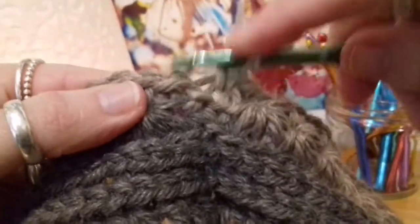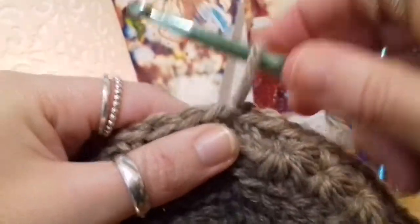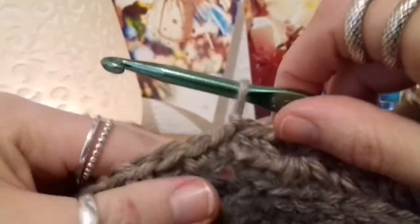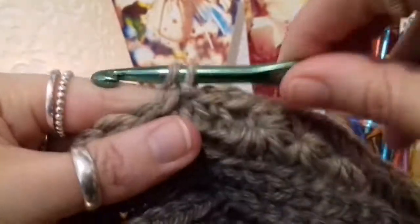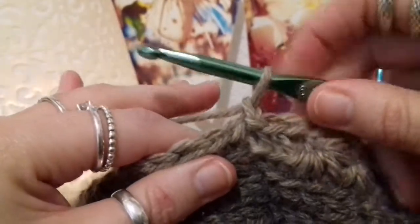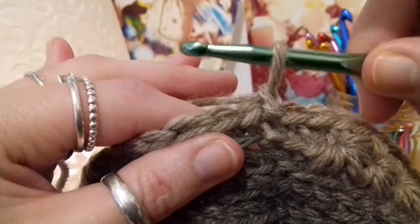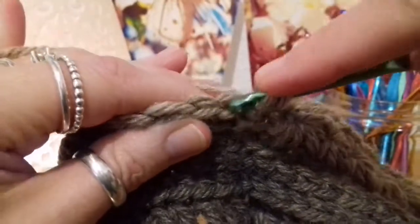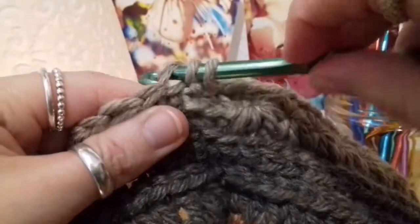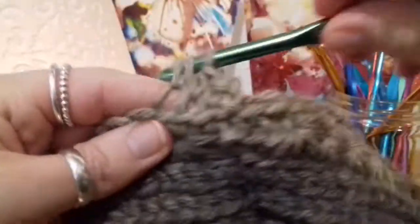Here I am at 71 and 72 — slip stitch into the top of the chain one from the beginning of the round, and that is round five done. Moving on to round six: chain up one, and we're going to be putting 72 half double crochets all the way around. Again we're going into the top back part of that V at the top of the stitch — yarn over, hook into the top back part, yarn over pull up a loop, yarn over pull through three. Half double crochets all the way around.